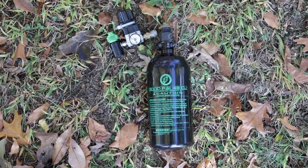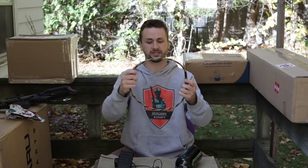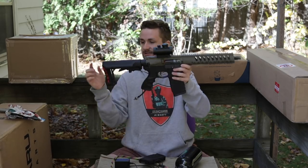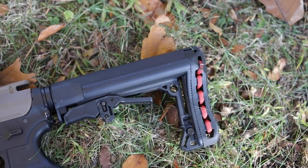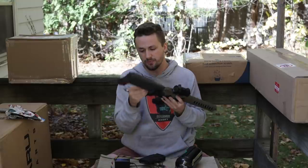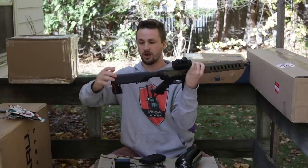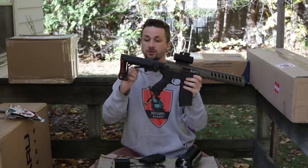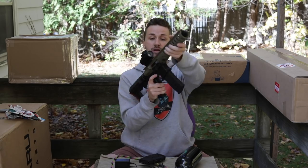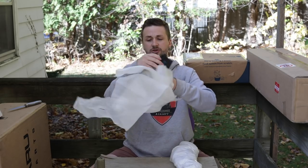Speed triggers are so so nice. If you guys have not gotten a speed trigger on an HPA or AEG, definitely recommend it — they look super cool and are incredibly functional. When tuned correctly your trigger pull can literally be millimeters. This package also included an Amped Airsoft regulator, a metal tank, an Amped braided line, two G&G magazines, and this stock G&G stock. It's a little bit loose but I think that spring came out and can be pushed back in.